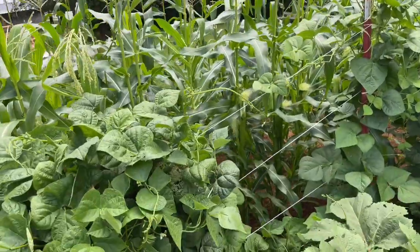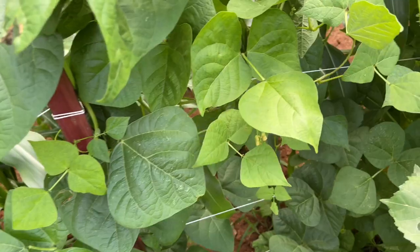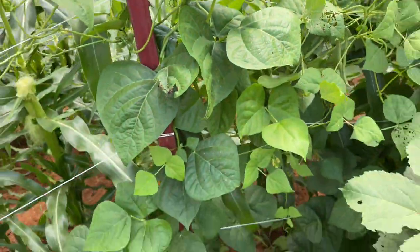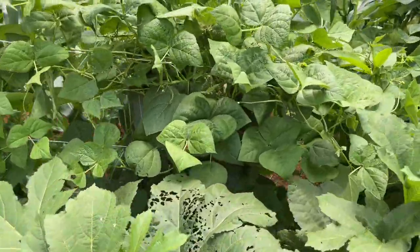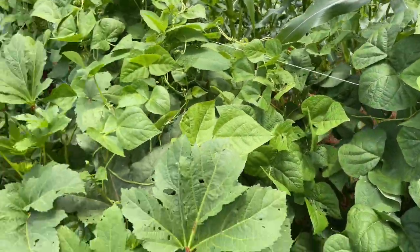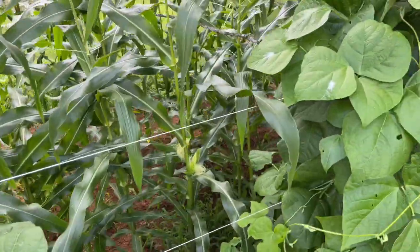The corn has gotten so tall. Oh, there's a bean right there — that is almost ready. I'm going to be canning beans soon. I need to mentally wrap my head around it. I'm going to be busy. Almost done with the greenhouse so just in time.